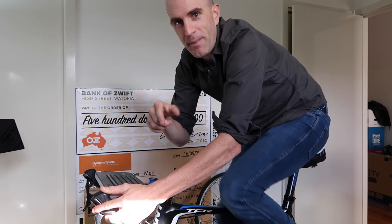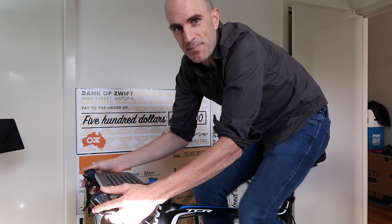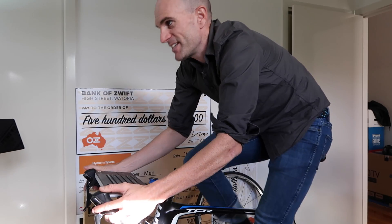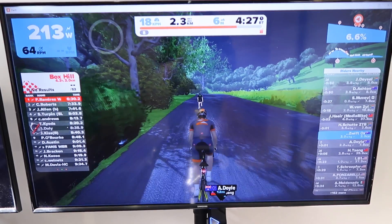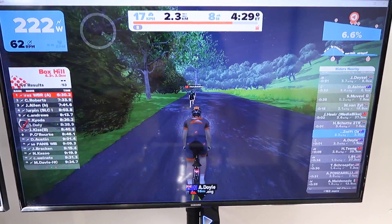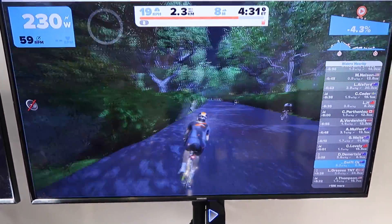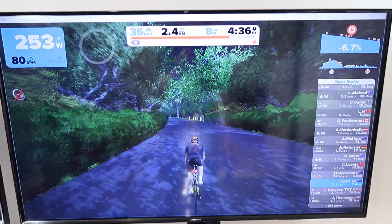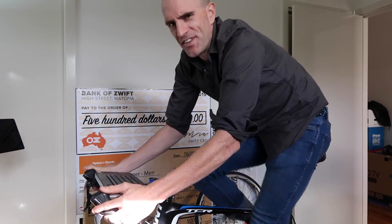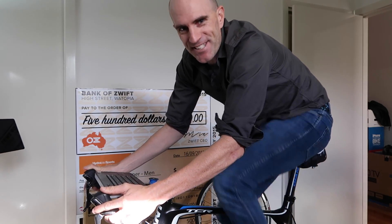So there it is — a quick overview and back to basics on what an interactive smart trainer is and how it works. In summary: up a hill it gets hard, I turn around and it simulates downhills. Life is much better on the downhills. Thanks for watching.